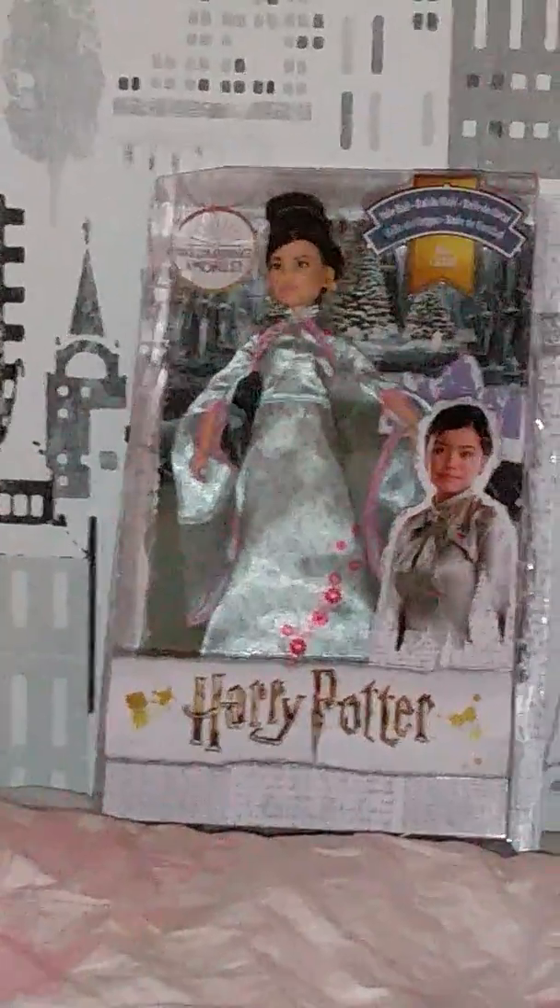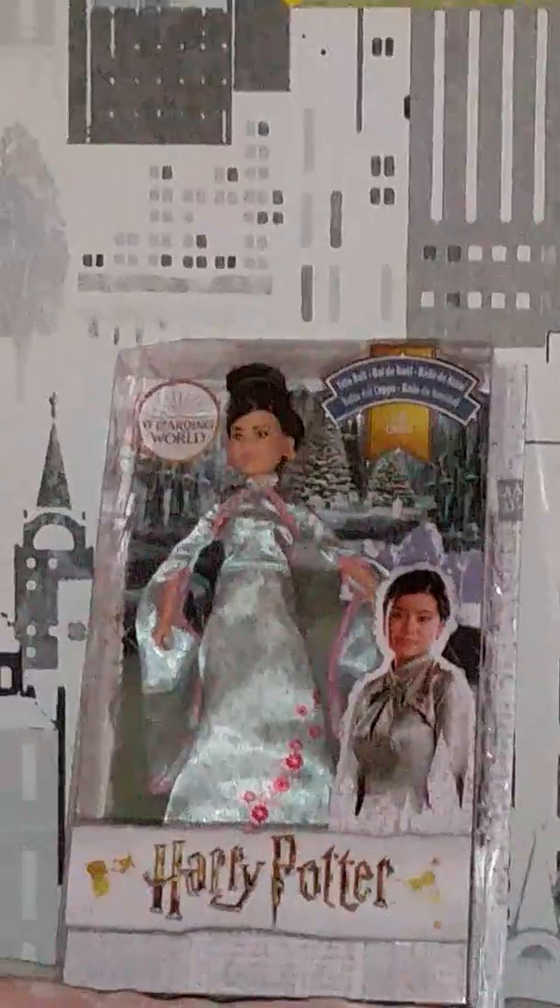Hi guys, I'm sitting in a little odd position filming because my phone needs to load a little bit. I got this Harry Potter Shu Shang Yule Ball doll for Christmas! I like Harry Potter, and I thought it would be fun to get this doll mostly because of the Chinese details, since I really do like China. I'm very excited to open it up.